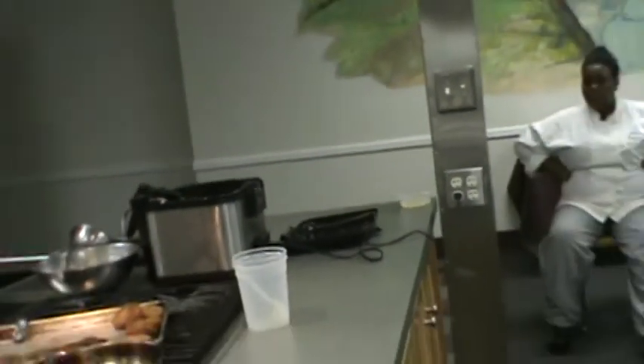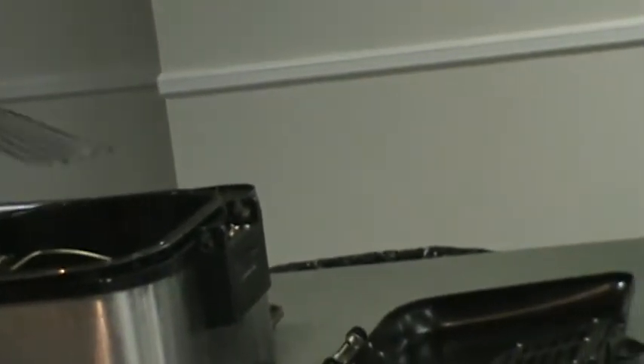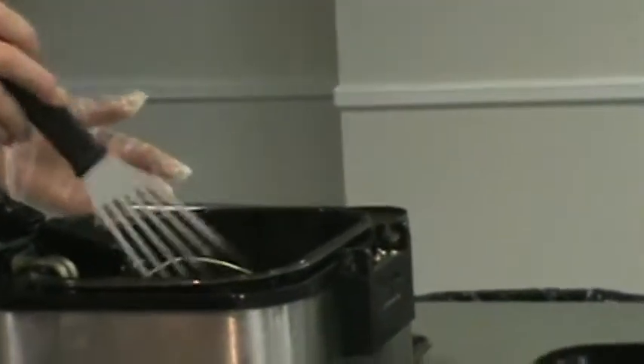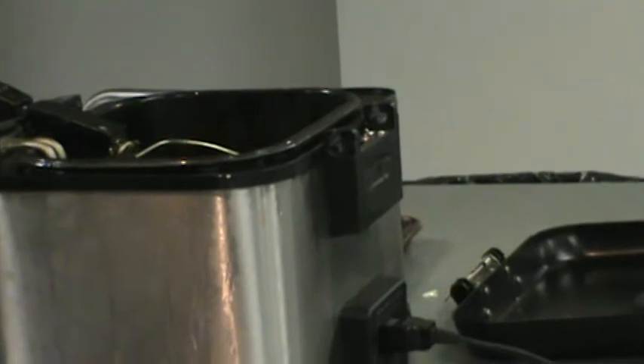I'm going to try one first to make sure my batter is where it needs to be. I'm fairly confident that it's okay, but I want to be sure before I start breading all of our fish. Once it goes in, after 10 seconds or so, give it a little nudge and make sure it's not sticking to the bottom. We see it's getting nice texture there. I think I'm pretty good with my batter, so I'm going to continue on.